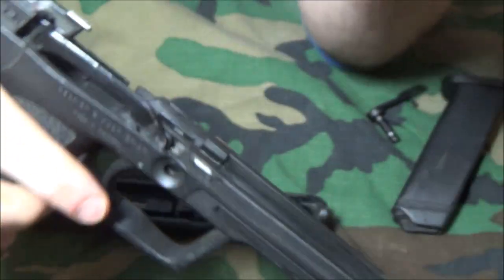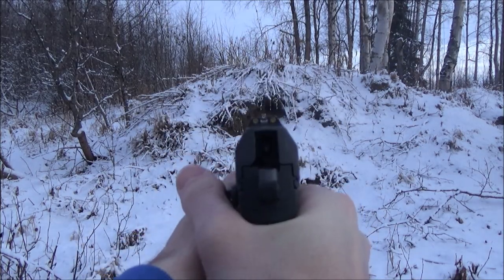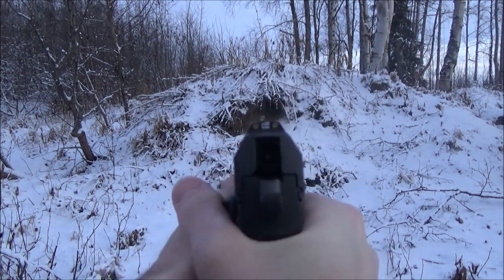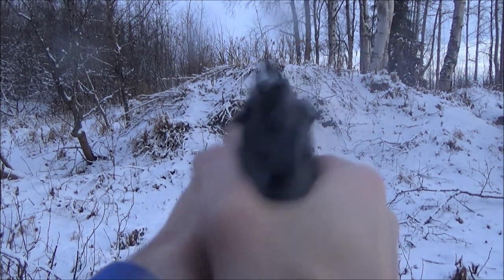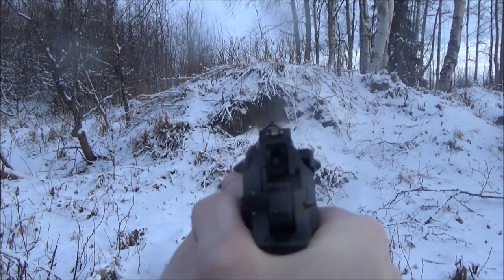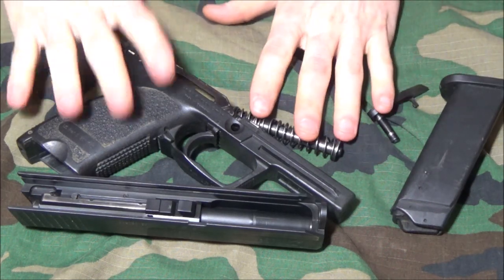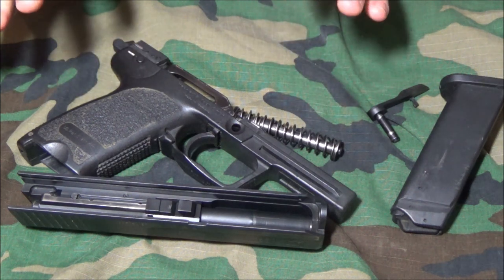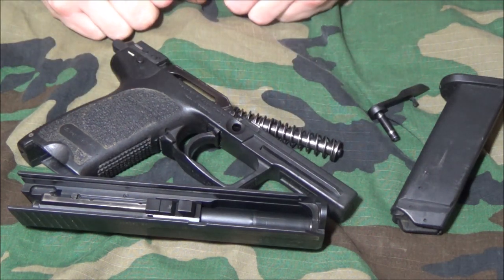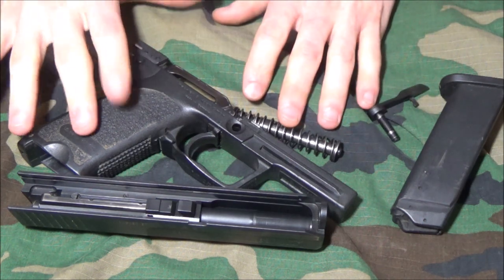I actually have some shooting video comparing this against another 9mm of similar size and weight. In the video, the USP-40 actually had less muzzle rise than the Beretta 92FS as far as muzzle flip and snap. I feel that this is a very controllable pistol.